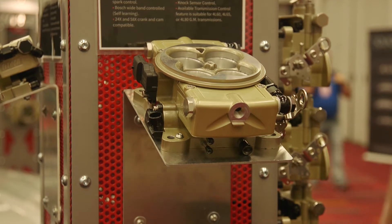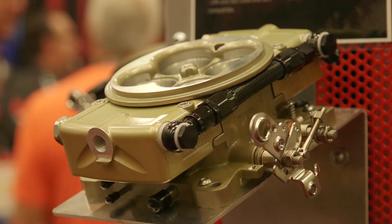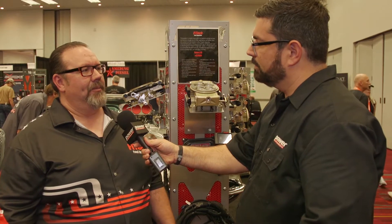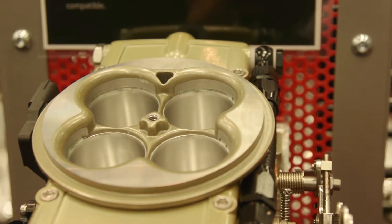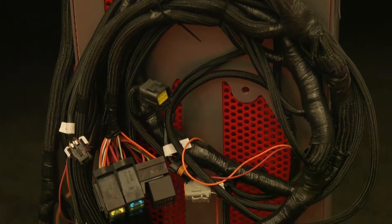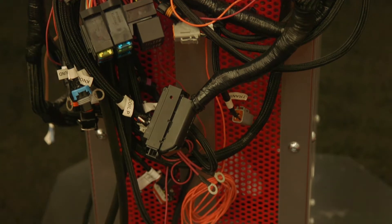Sure, for the 2017 SEMA Show we have the Retro LS kit. It combines a 4150-style throttle body that bolts onto virtually any four-barrel intake manifold for the LS engine, but then combines all of our LS technology into a compact ECU. So you get automatic trans control, 24x and 58x reluctor wheel control, the ability to control the flow rate of the four injectors, full timing control with coil pack drivers — everything you've been accustomed to with our Ultimate LS kit, but with that retro look that fits under a standard air cleaner and gives your LS that classic look everyone's really looking for.